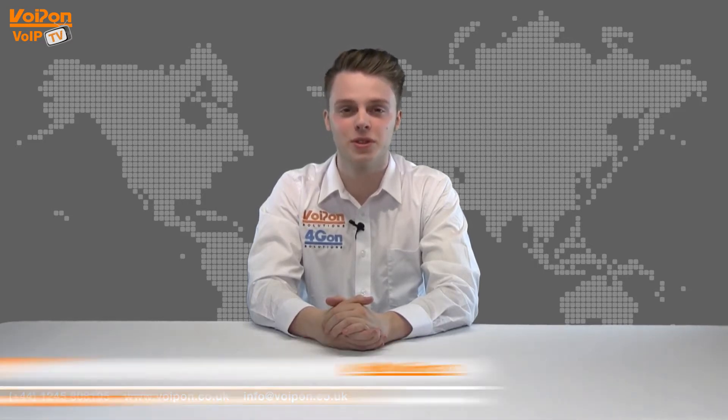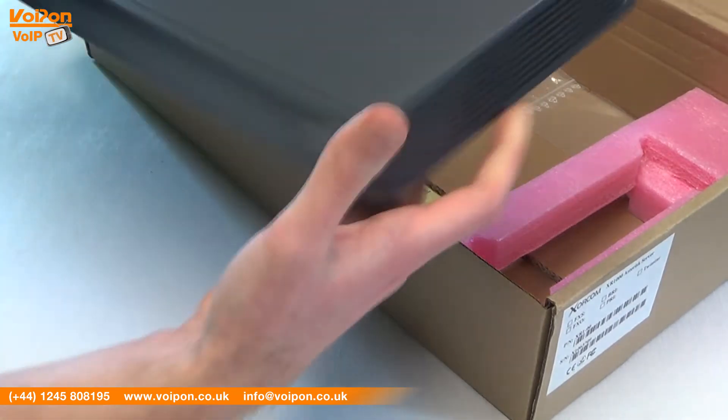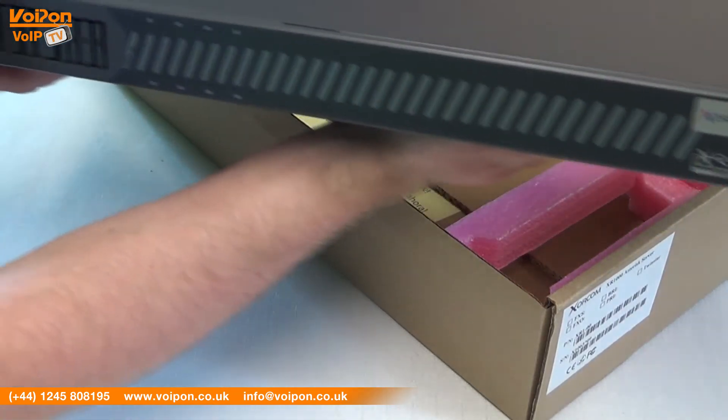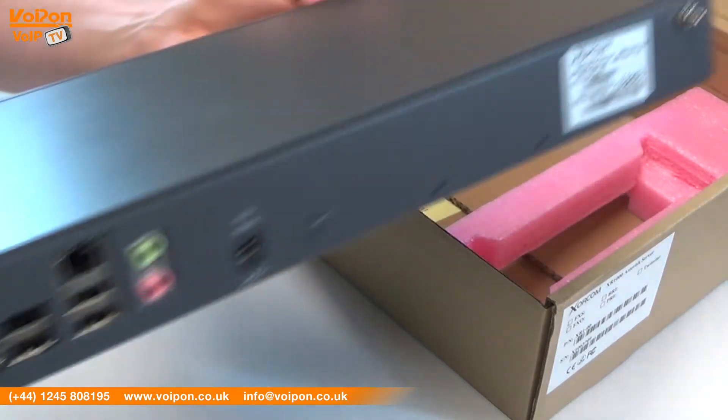Hello and welcome to VoIPTV, VoipOnSolutions Video Product Review Channel. I'm Luke Perry, part of the technical sales team at VoipOnSolutions and our sister company Forgeon, both leading distributors of communications equipment and serving customers worldwide. Today we're going to look at the XORCOM XR1000, an Asterisk-based small business series of PBX, so let's get started.